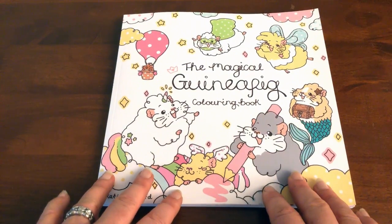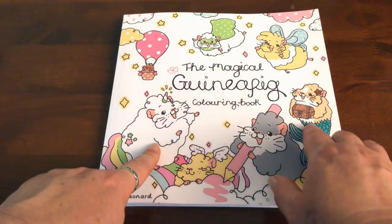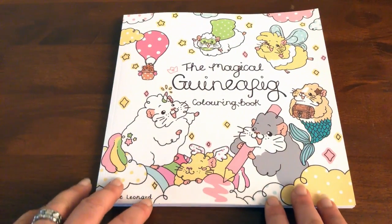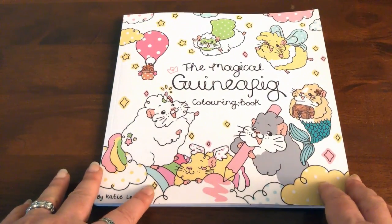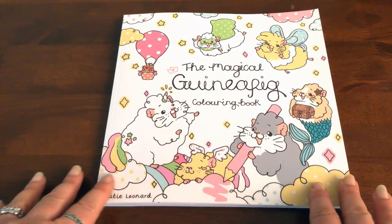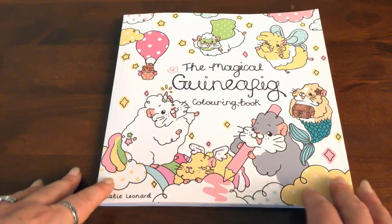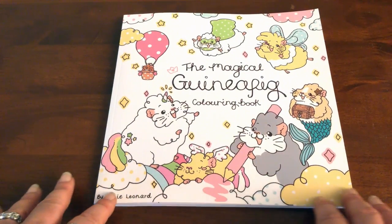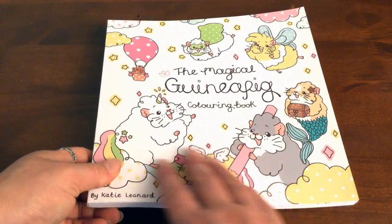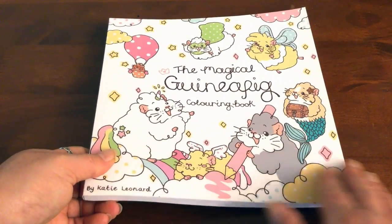The cover is so pastel pretty and it's got these cute little guinea pigs that are all fluffy on the cover. It just reminds me of all those lovely gelato ice cream displays. The cover is absolutely stunning. It's about 21cm by 21.5cm and we've got this gorgeous cover that's like a matte laminate.